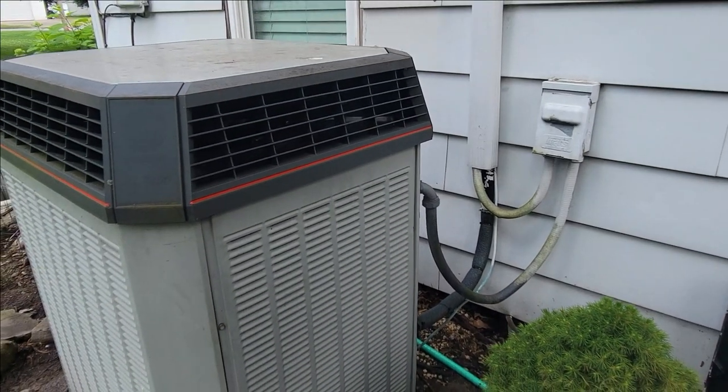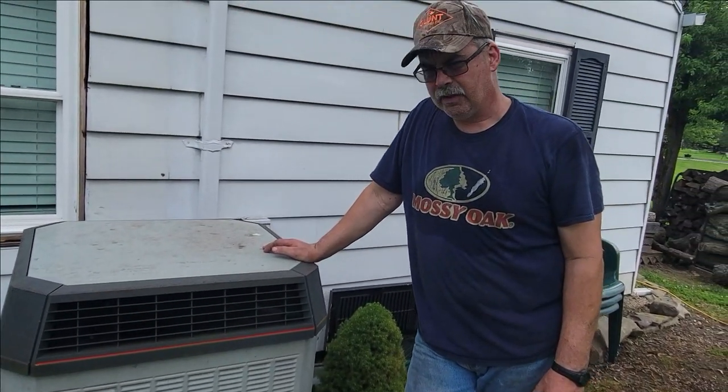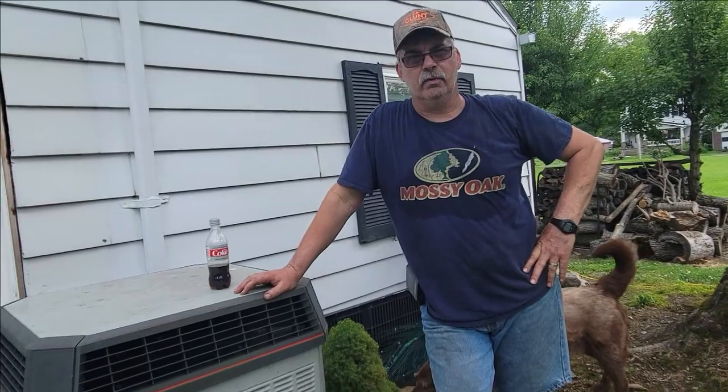I'm now waiting for the A-coil to finish thawing — it's almost done. When it's done, I'm also going to check another thing that causes problems in air conditioners: dust in your furnace. Dust and little spiders get in there, and there's a little tray on your A-coil that collects water from condensation and drains off. If those drain holes get plugged, it lays with water and will affect your airflow. It seems to be flowing okay, so I'm waiting for it to thaw out — give me another half hour or so, then we'll try it out.